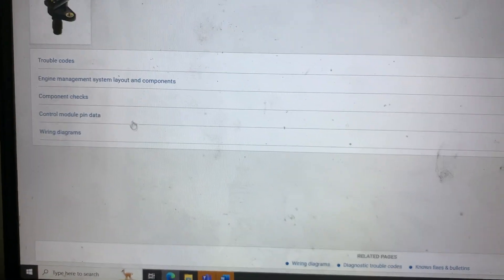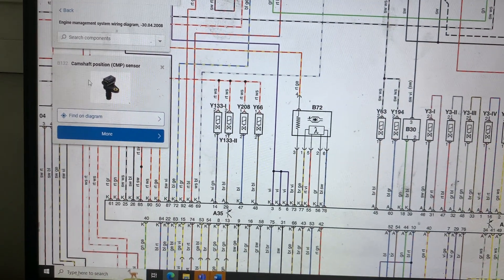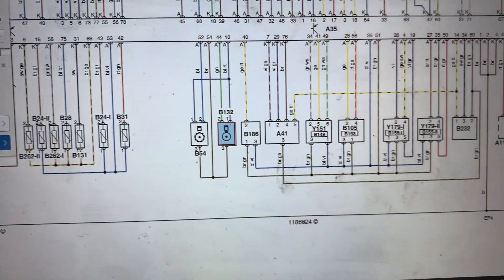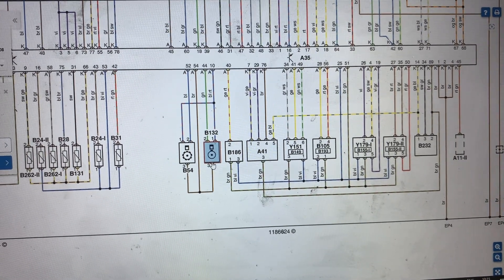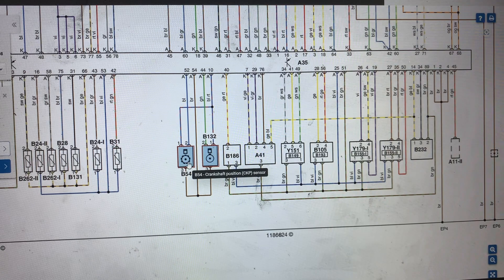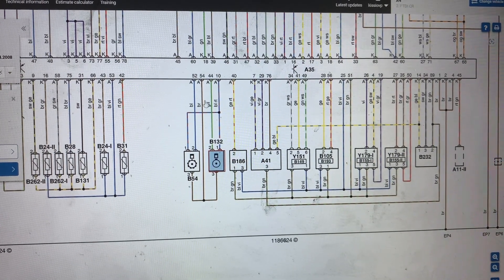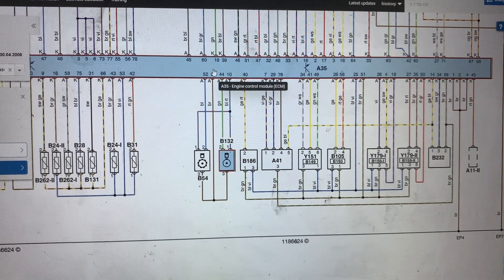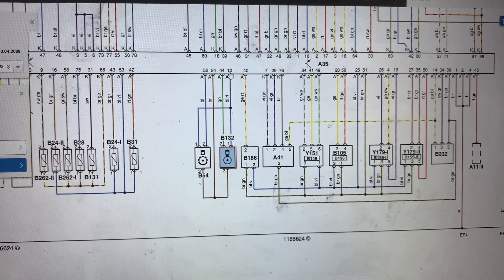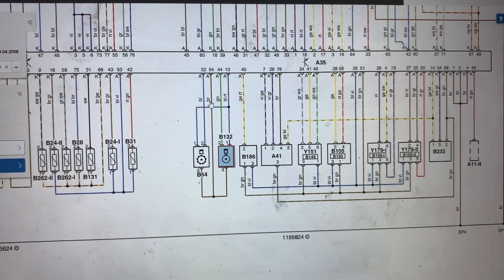Next I'll show you the wiring diagram for the camshaft position sensor. The camshaft position sensor is right there in blue, B132, and we can see it has 3 wires going to the engine control module. This brown wire is shared with another sensor and also goes to the engine control module. The other 2 wires also go to the engine control module, one of which is shared again. The wire colors are blue/green, blue/red, green, and brown.